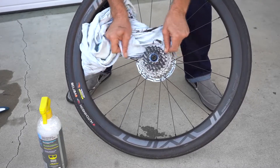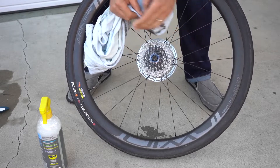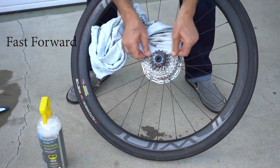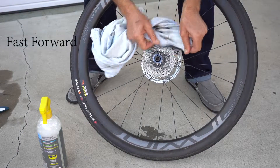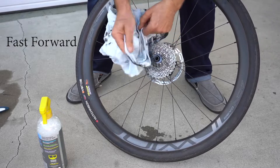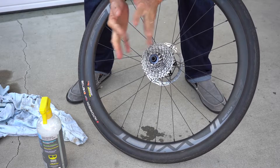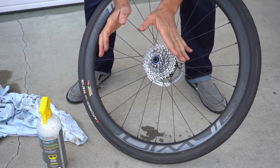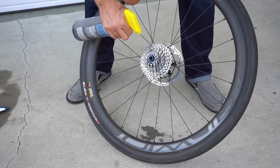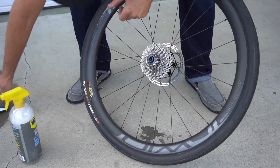The dirtier your wheel is, the more you're going to have to do this. If it's a little dirtier, one thing we might also do besides use the t-shirt is spray it again and get after it with this brush.